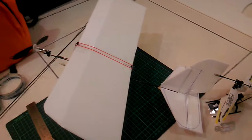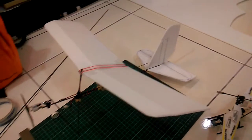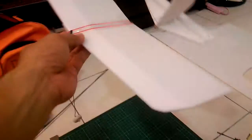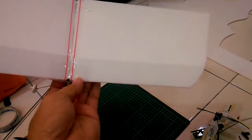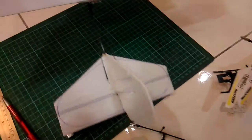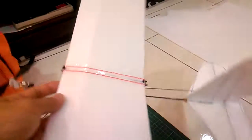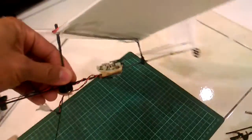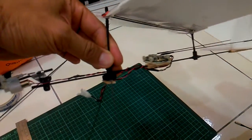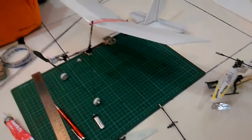First, you can look up micro stick airplanes on any YouTube channel to see the design. The wing design is very simple — I just used my imagination. The tail is very simple too, and you have the wing, the tail, the front, the body, and the landing gear, plus some DIY stuff.